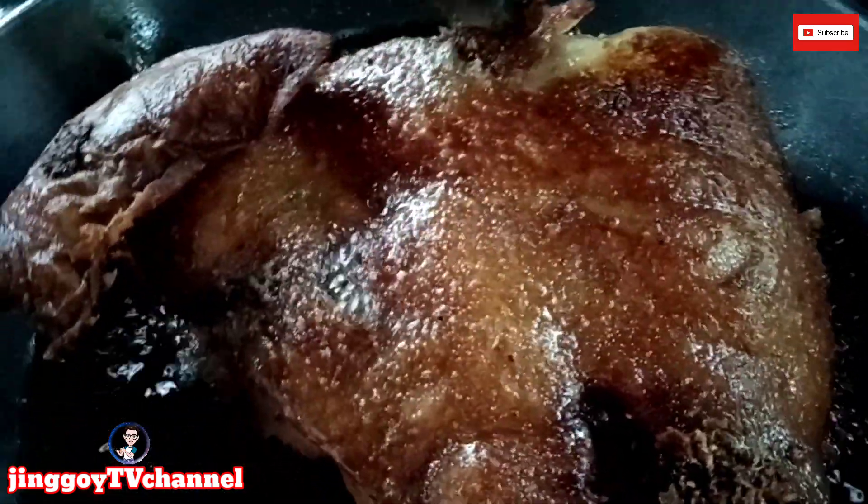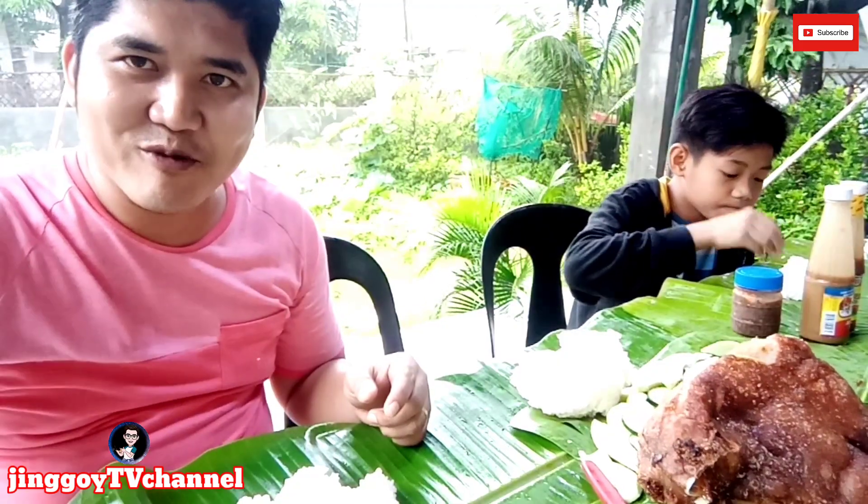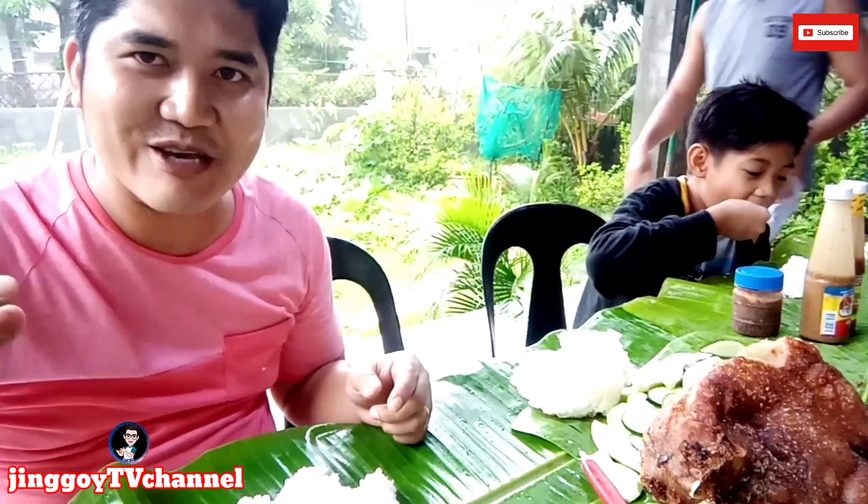Okay mga katropes, eto na — luto na ang ating crispy ulo ng baboy. Ayan! Okay mga katropes, kain na po tayo. Medyo masahap yung kain na niyo kasi yung ulan.